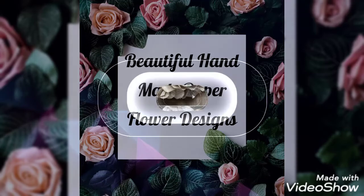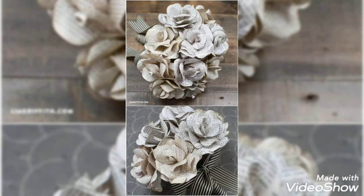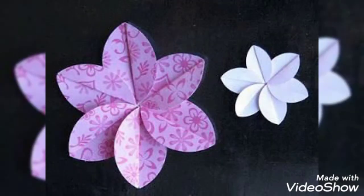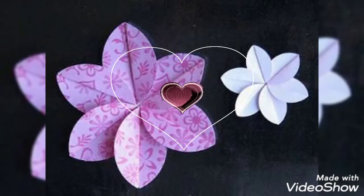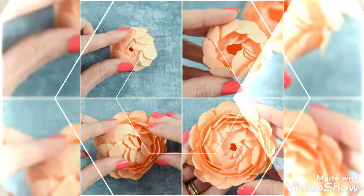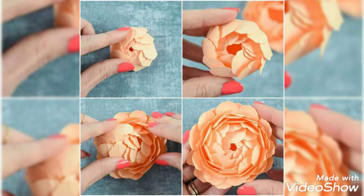Hello, Assalamu Alaikum, welcome back to our YouTube channel. We are back with beautiful handmade flower designs. You can keep them as decoration on your side tables, with your pets, in kitchens, or on your TV — you can decorate with them in many different ways.